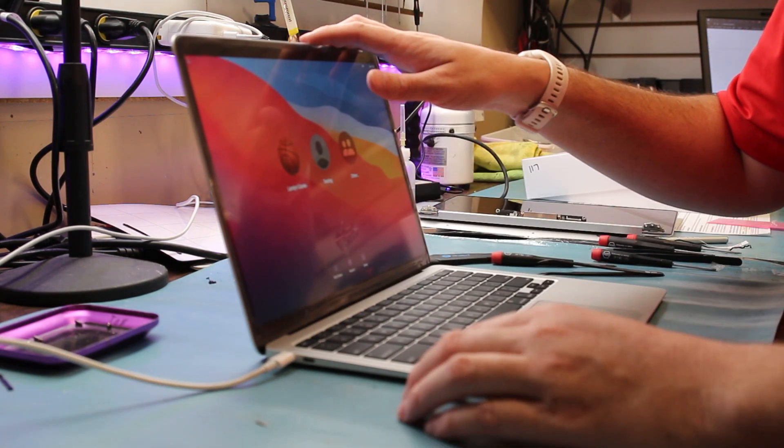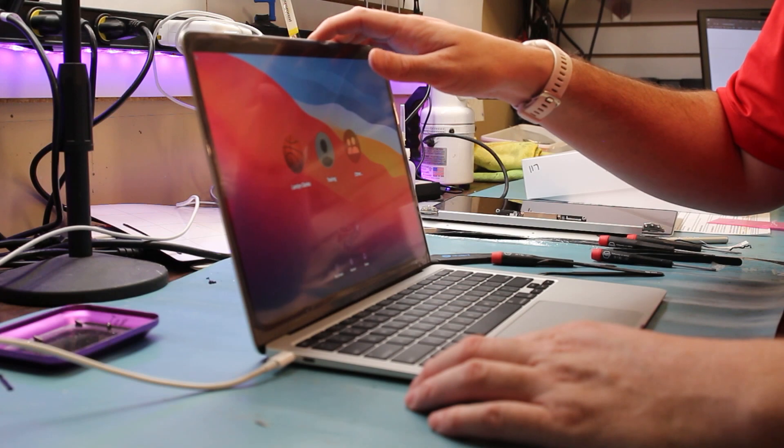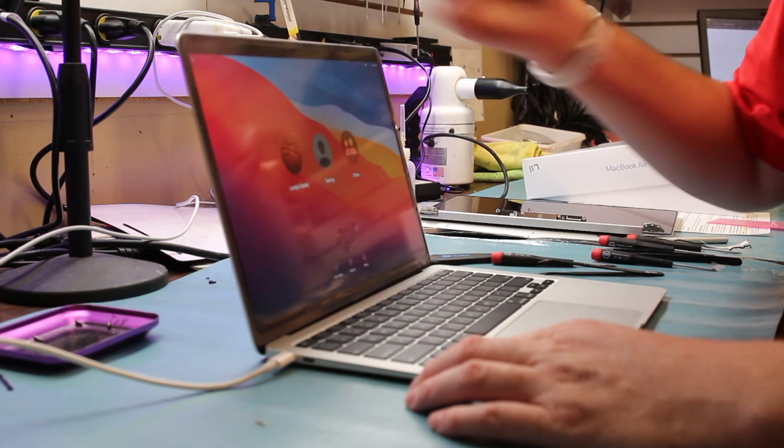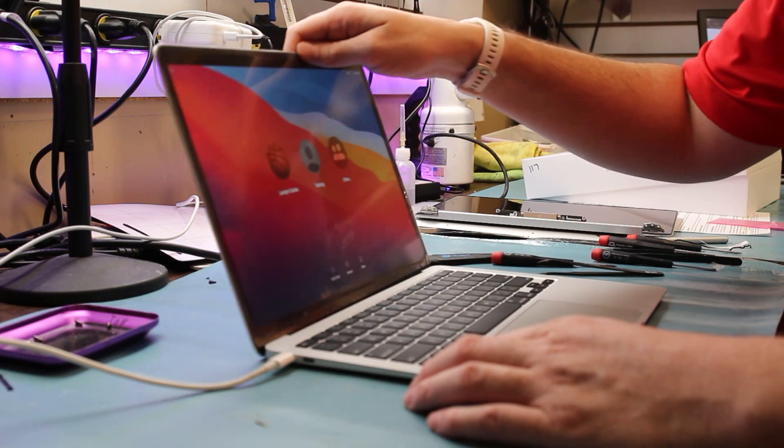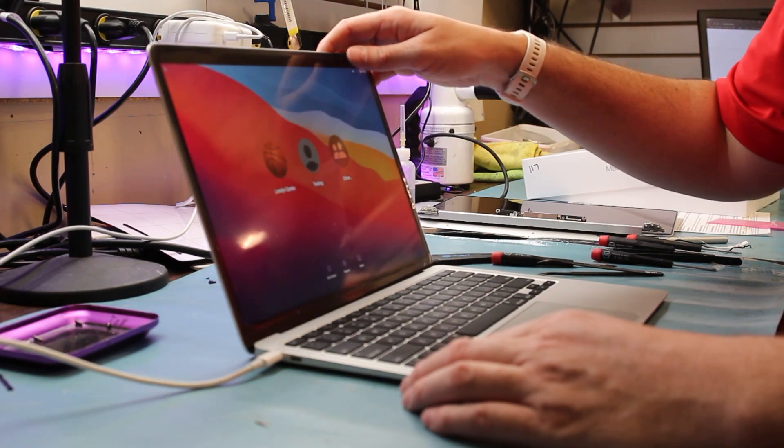Just put the back plate on — PL4 screwdriver — and you're all set. Thanks for watching the video, like and subscribe, or check out my channel. I have other videos too. Thank you!